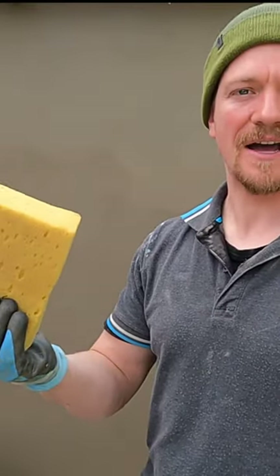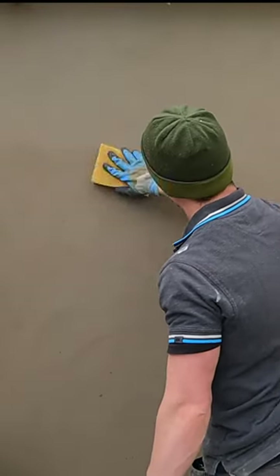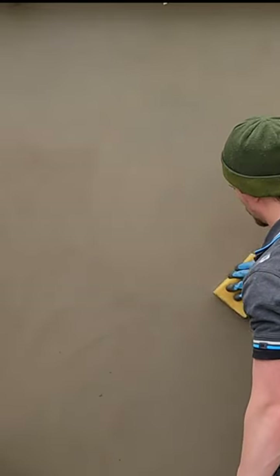This is where you sponge and get the final finish with the render. Use the edge of the sponge, work down the bead, and clean it off.